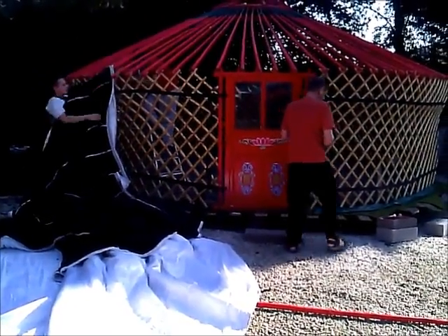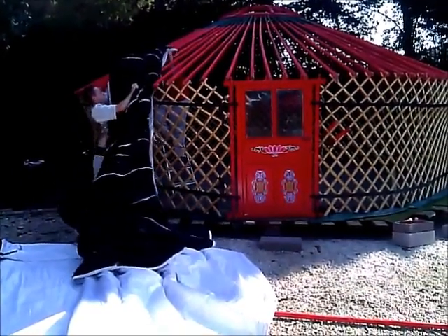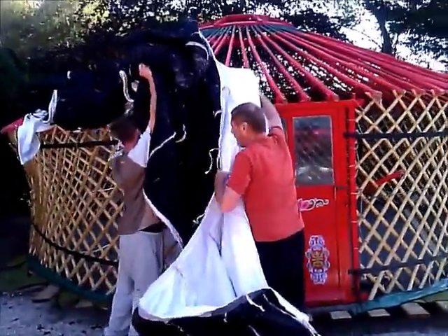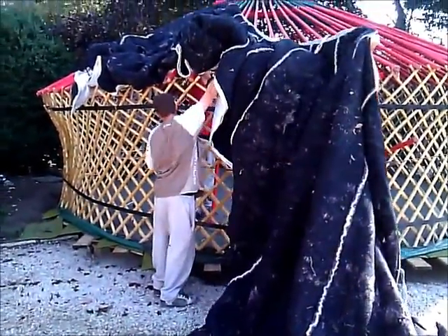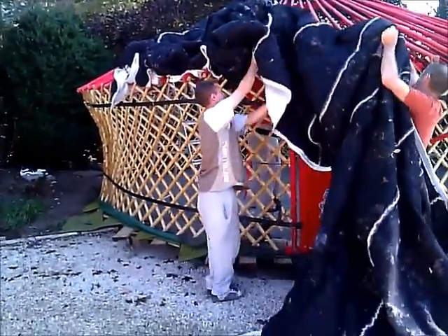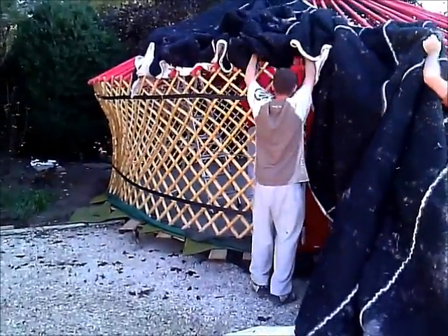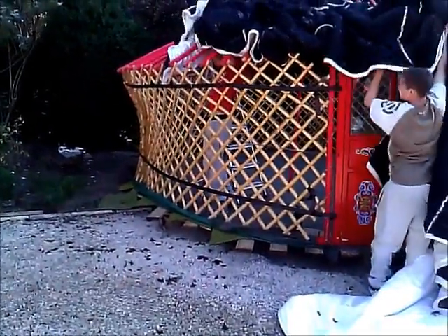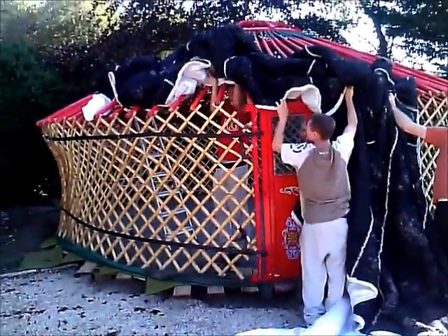We're now just about to start putting the felt onto the roof. I'm going to have to go and help, I think. We're now putting the felt on the roof using as ingenious methods as we can possibly think of. This is the sort of yak felt stuff. We've got one person on the inside, two on the outside, and me being useful as ever on the video camera.